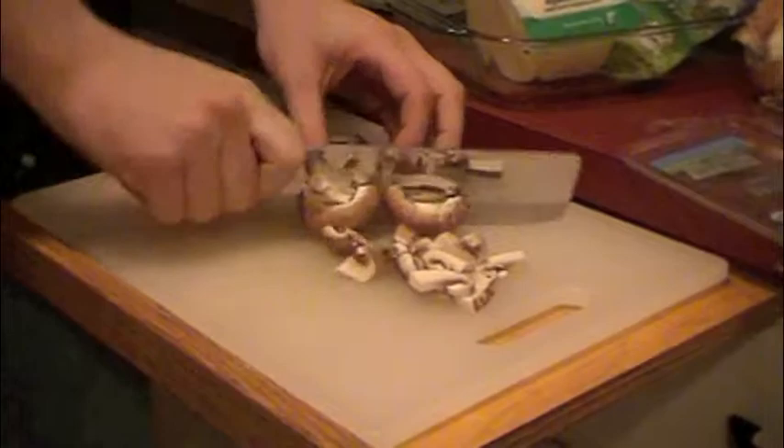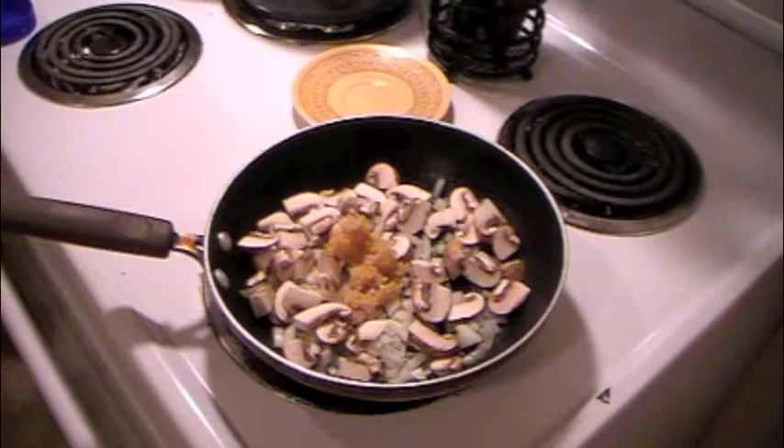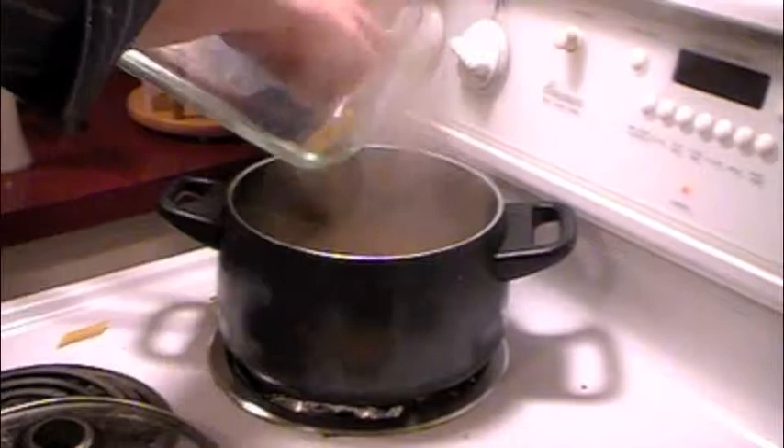To start the Masta Choli we're going to begin by cutting up our mushrooms, onions, and slicing some basil. Next we're going to preheat a saucepan with some olive oil, add the sliced vegetables, as well as some garlic. Meanwhile we will place a large pot with water and some salt and add the Masta Choli when it begins to boil.